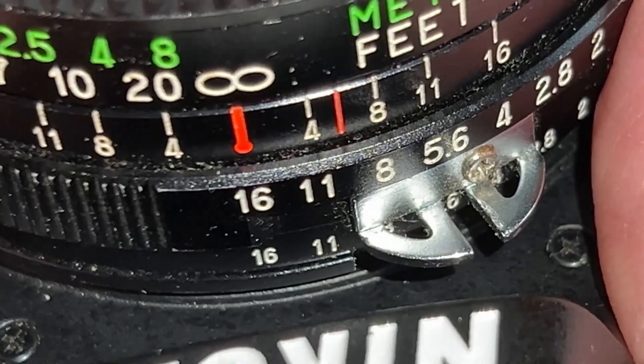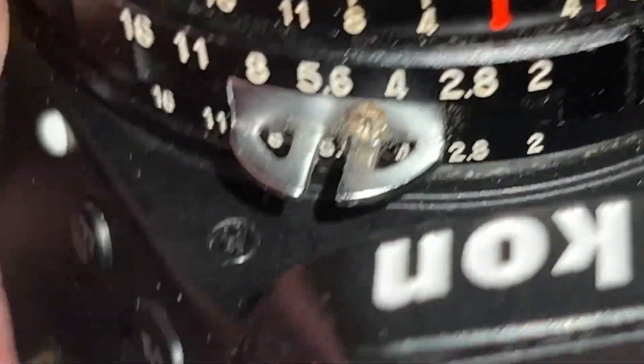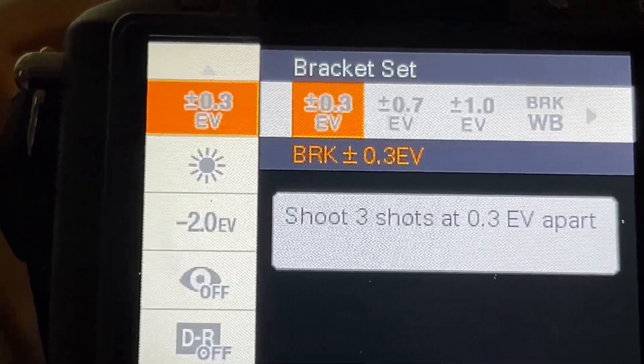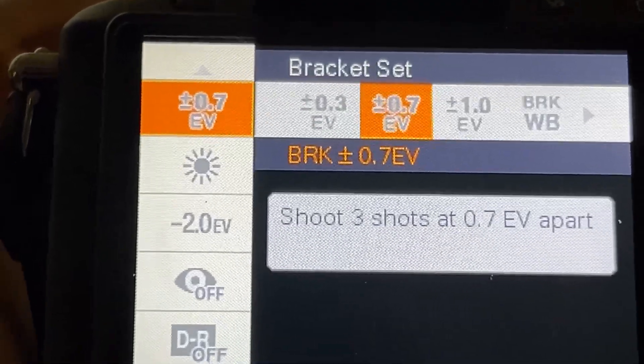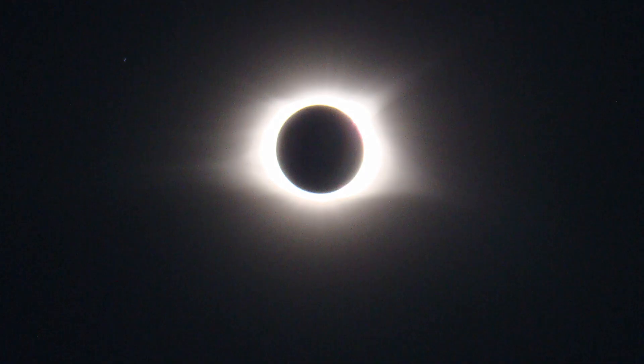As far as totality, there's not really any good way to practice camera settings. I do recommend using a slower shutter speed and a larger aperture than you had for the partial eclipse, because it will be a lot dimmer. If your camera allows it, take pictures of totality with bracketed exposures so you can have a variety of shots with different exposure levels.